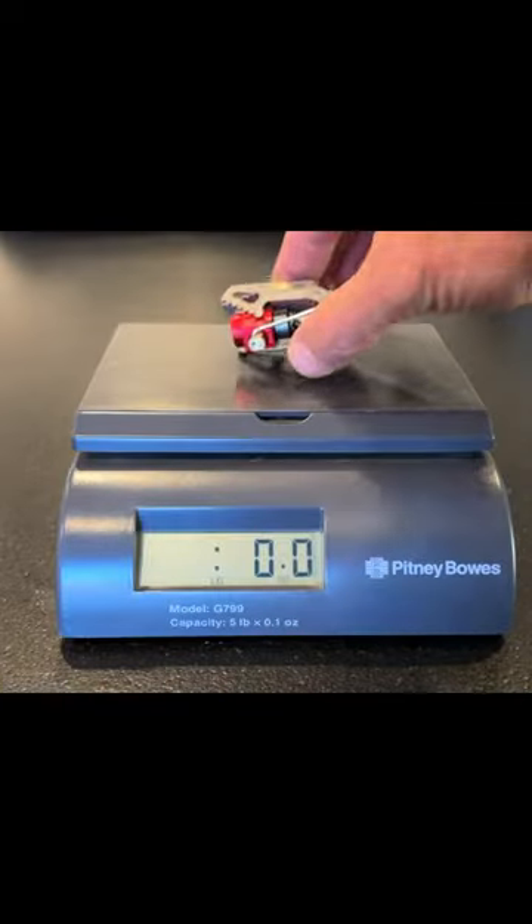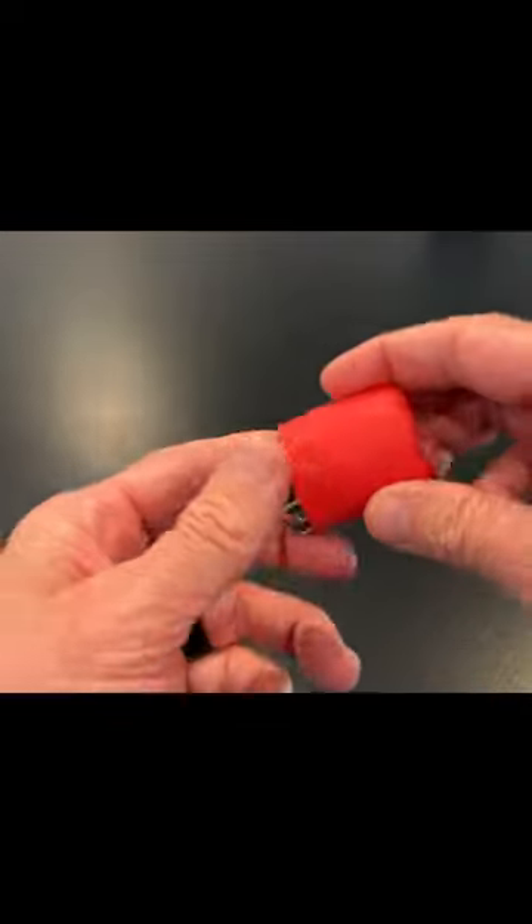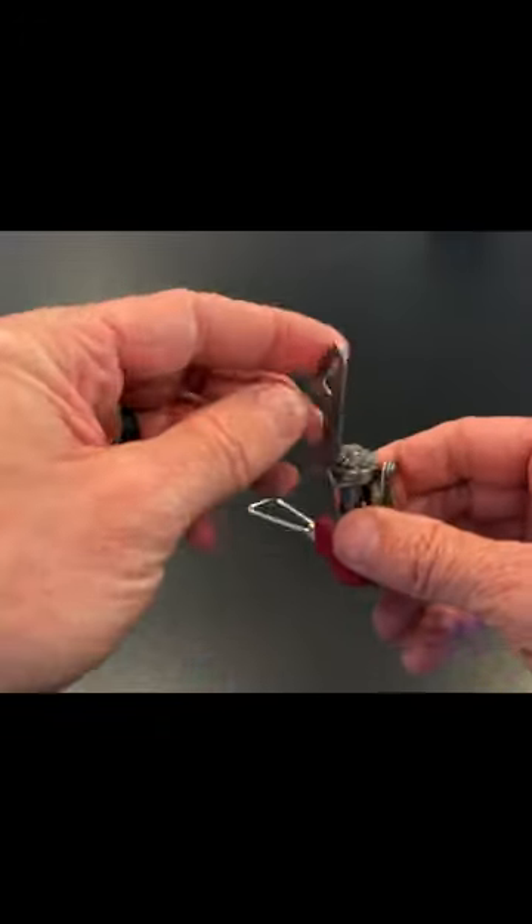Morning. I want to highlight the Camp One stove here with you. This is the lightest stove that I've found on the market right now. This thing is tiny, and if you're looking to get into backpacking, this is a great introductory stove.